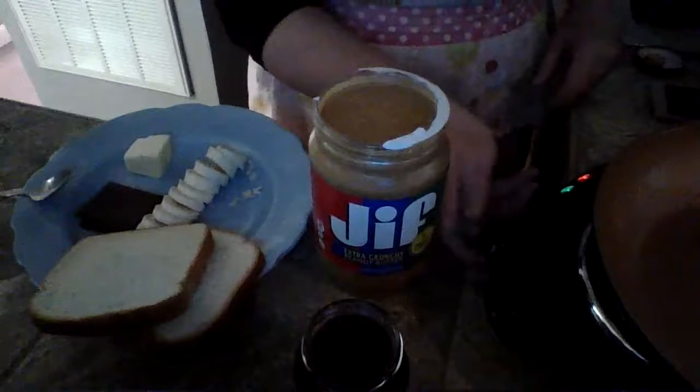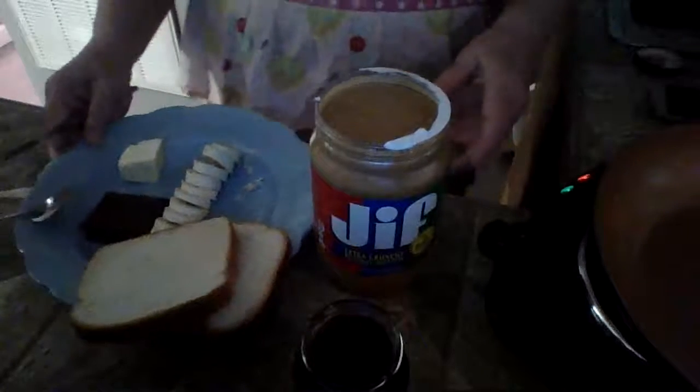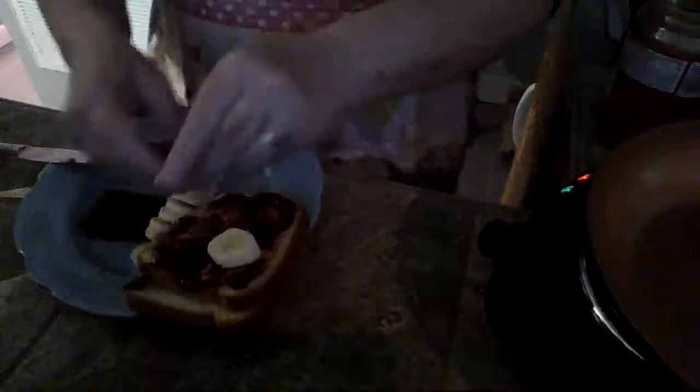I'm turning my burner on to medium to warm up my pan while we make our sandwich. I'm sure most of you know how to make a peanut butter and jelly, but for this sandwich I'm going to put on a nice thick layer — I'm making this for my husband and he likes lots of peanut butter. Then a nice layer of raspberry jam, and then I'm going to put on the bananas, which I've already sliced up.